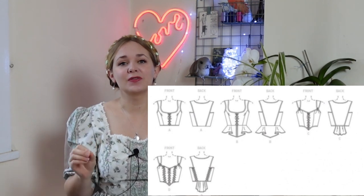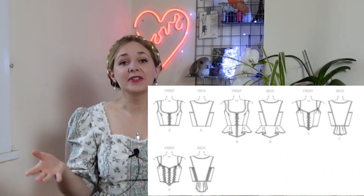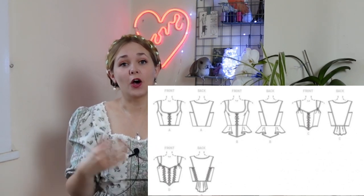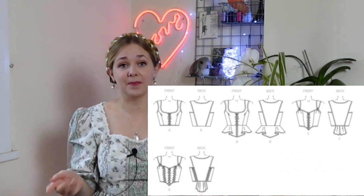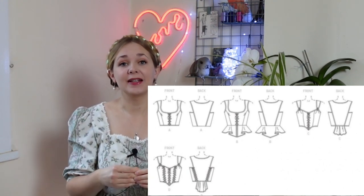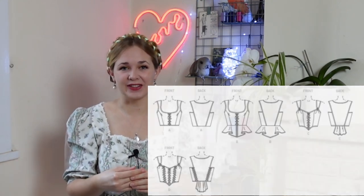This is also a really good make if you want to branch out into corsetry. This lined close-fitted bodice has several different variations so you can really make it your own. Option A is the simplest make, option B — which is the one we are sewing today — features an all-round peplum, option C has a pleated back peplum and option D has really let loose with the lacing variations.